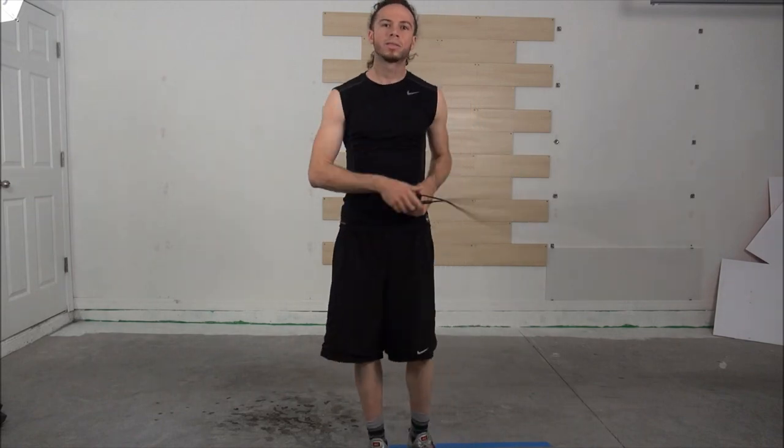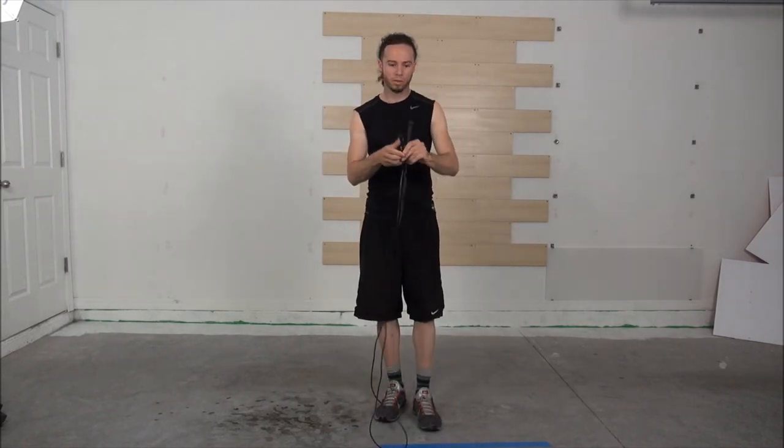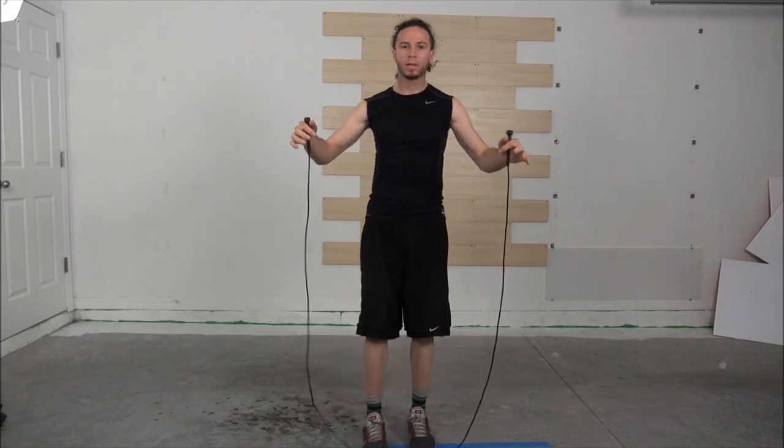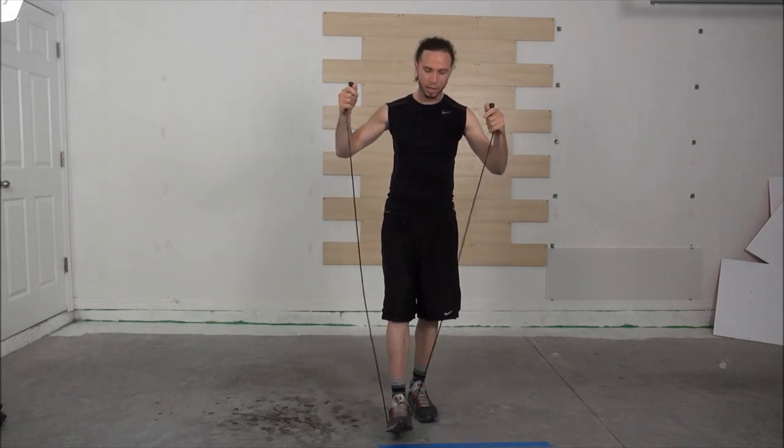Hey guys, today I'm going to teach you how to jump rope. First part is you got to choose the right jump rope. To find the correct size, put your foot down in the middle and bring it up — if it reaches your armpit, you have the correct jump rope height.